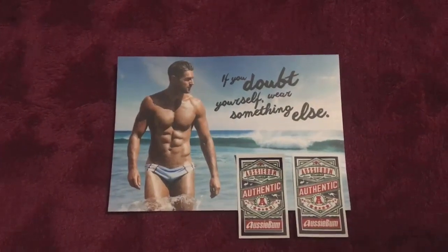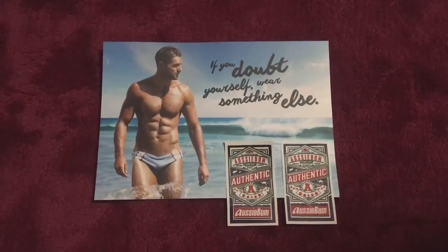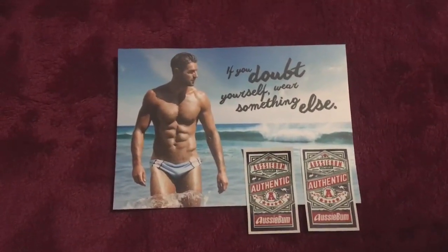Hello, Steve White at SteveArts89. I was doing an AussieBum unboxing and I realized I left my address and phone number on the package, so I'm just going to cut from actually taking the AussieBum package out of the other package — I'm redoing my intro.